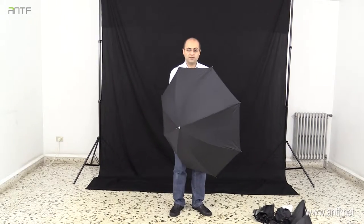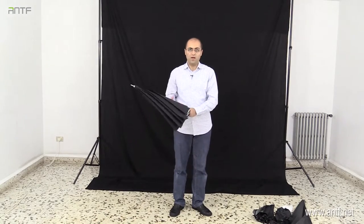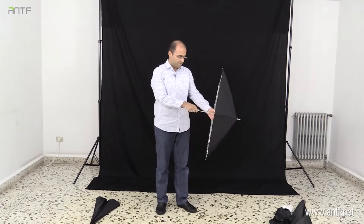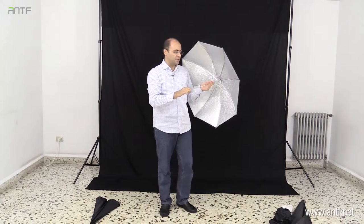Different sizes and different colors — this was the white umbrella, and this is another umbrella. This is a silver umbrella; the material on the inside is silver. It reflects harder light than the white one, but it continues to be soft light. All umbrellas are soft light modifiers, but soft light can be harder relative to each other — this one is a little bit harder than the white one, but both are soft light.